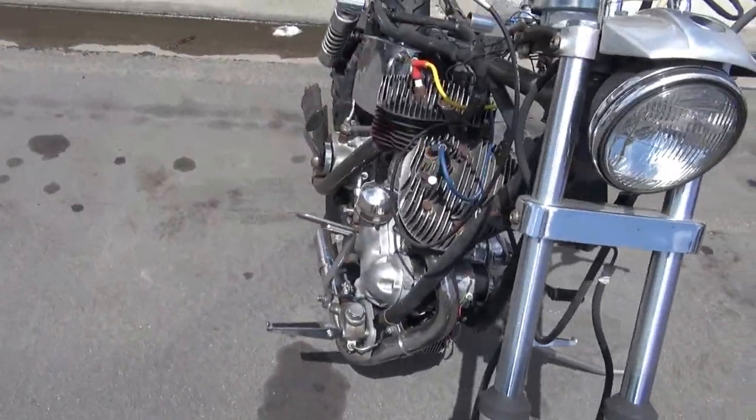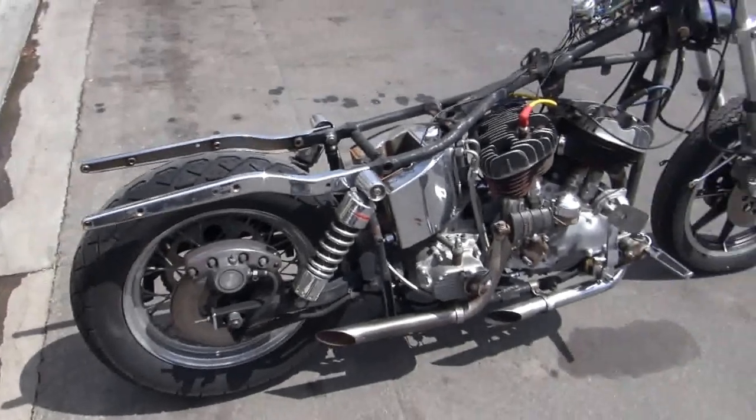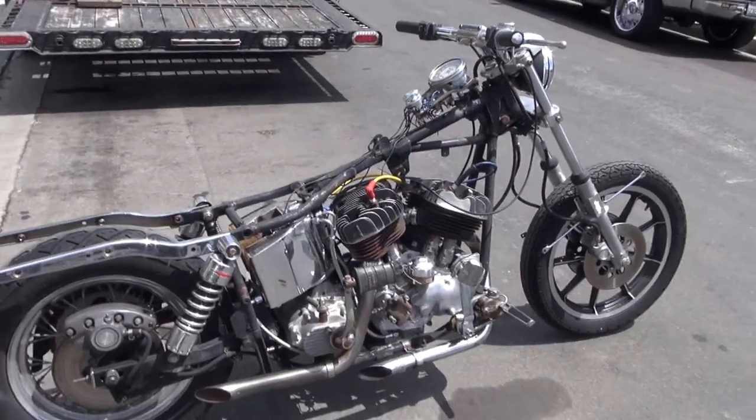You can build it like this, or do whichever you want with it. It's just good bobber material — set it however you want. I do not plan on building this bike at this time, so it is up for sale. And hence this video.